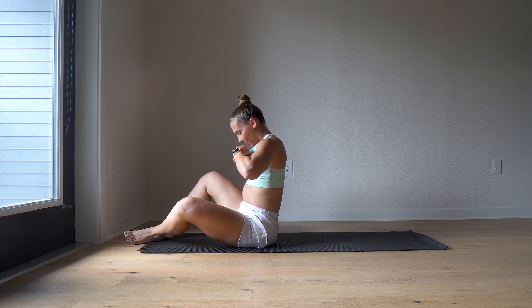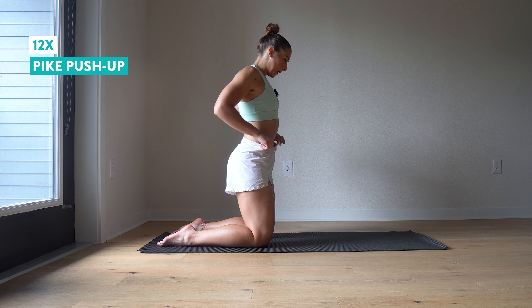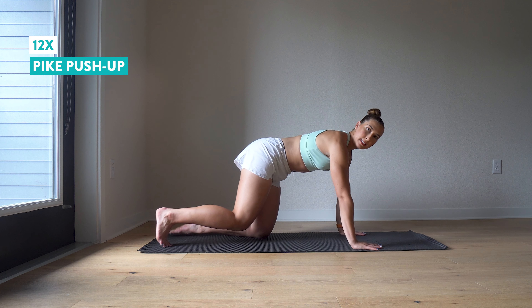We're going to immediately flip it over and get into our pike push-up again. Twelve more — aim for at least eight, twelve would be ideal. These are dependent on your body weight too. And twelve.